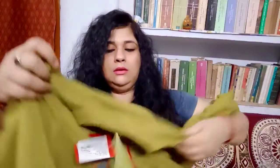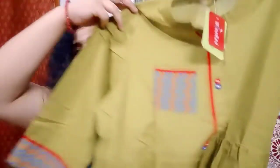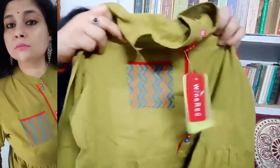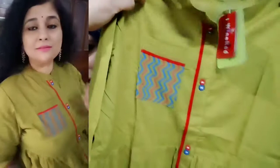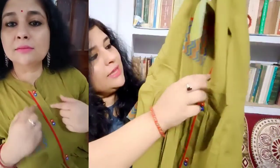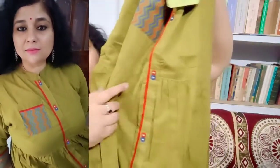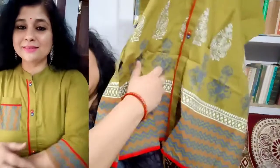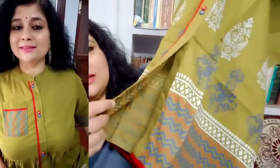This kurta has 3 quarter sleeves. Talking about the transparency of the kurta, it's a little bit transparent, but not so transparent that it will embarrass you. You can wear this without any inner. This is the entire look of the kurta. You get a pocket over here — yes, this is actually a pocket, not just a design detail. You also get fabricated buttons running all over the kurta, though these buttons are not openable — they are decorative.